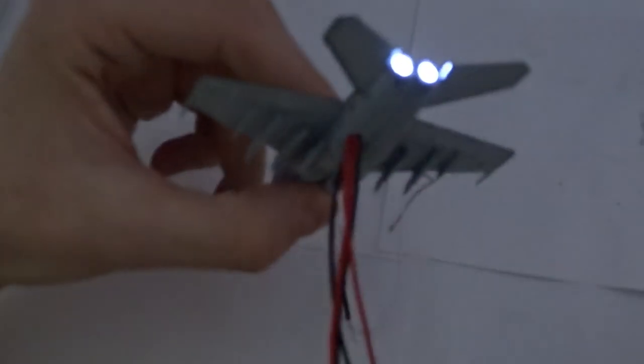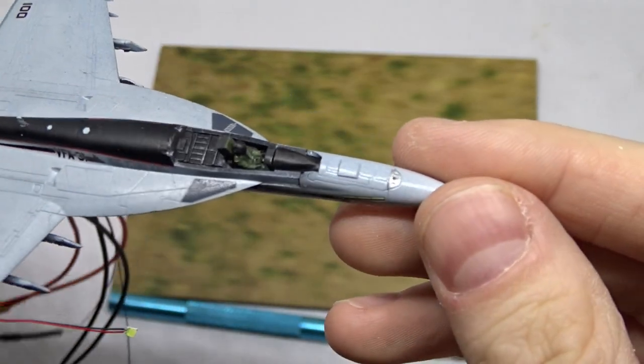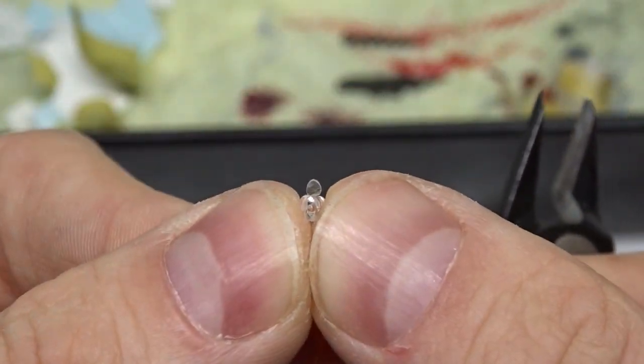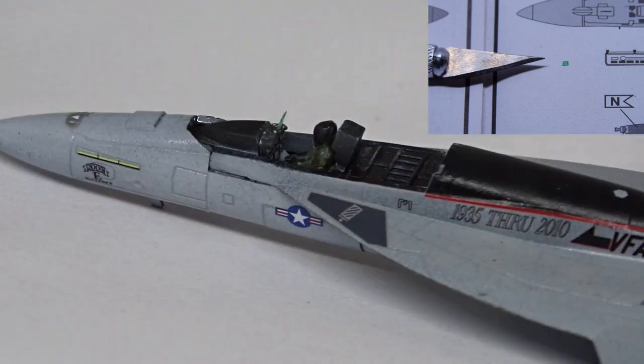I did one last test before gluing the fuselage together. Now there was no way back, but I was finally able to close the cockpit. Before that I built a tiny head-up display out of flash from a clear sprue that I sprayed with clear green.